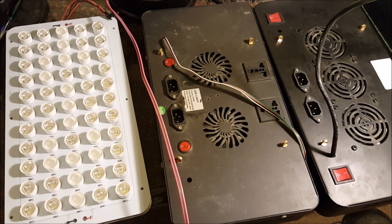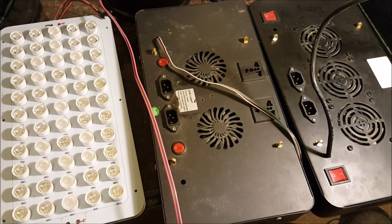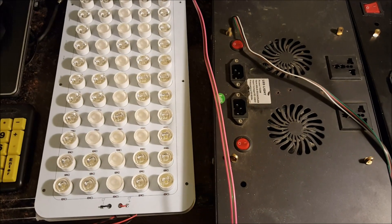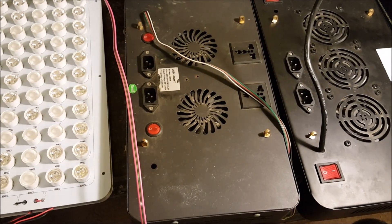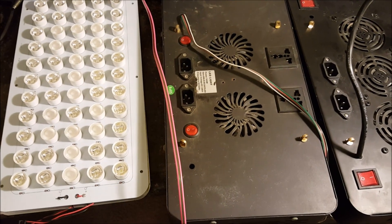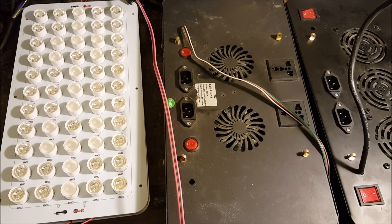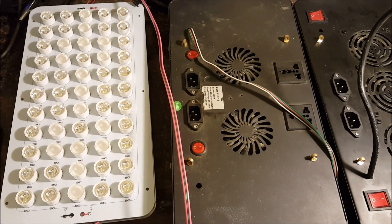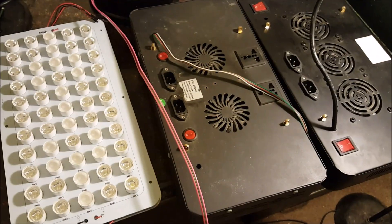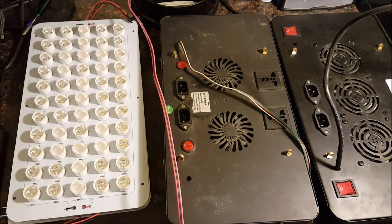A lot of people already have their lights and don't want to buy new ones, so we've created this upgrade kit where you can get the PCB board pre-wired — it should be, for the most part, plug-and-play. Some brands have the driver in a slightly different location, so you may have to lengthen the wires, but that's pretty simple: just cut and splice with a butt connector, add an extra piece of wire, and you're good to go. Even someone without a lot of electrical skills should be able to do this no problem.